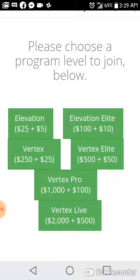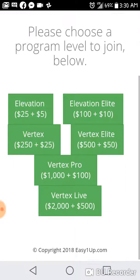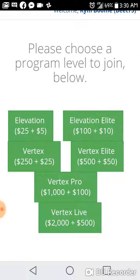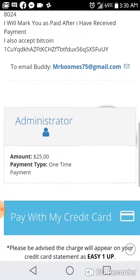I went all in at the Vertex Elite two years ago in 2016 — there was no $1,000 or $2,000 level back then; the $2,000 level was just added as of 2018. It's going to work the same way: if you decide to join at the $1,000 level it's obviously going to go up to the next person that's qualified at the level above me. You simply register for free, push one of the green tabs for whichever level you want to join, pay the one-time fee which goes directly to the sponsor, and then pay the admin fee which goes to the Easy One Up company.